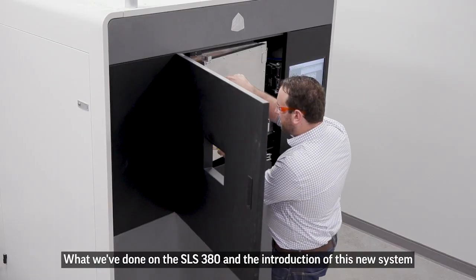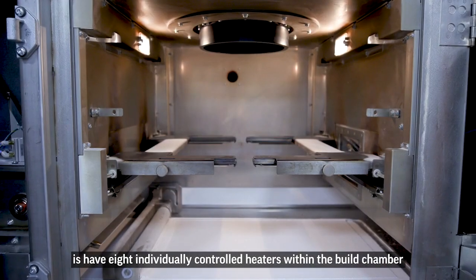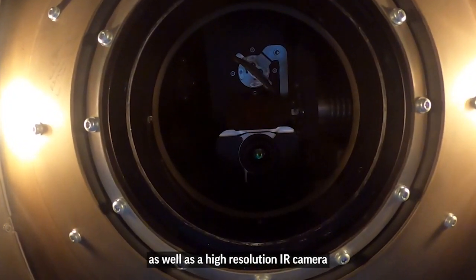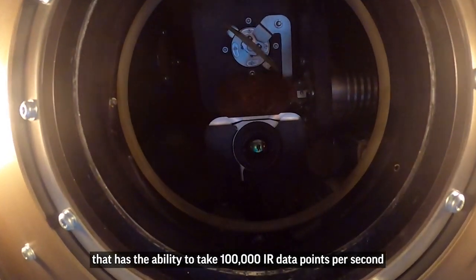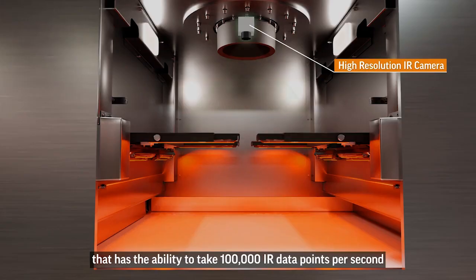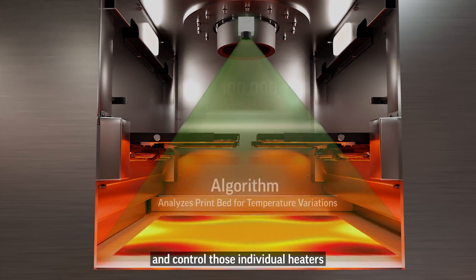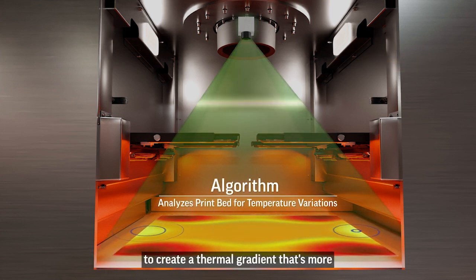What we've done on the SLS 380 is incorporate eight individually controlled heaters within the build chamber, as well as a high-resolution IR camera that has the ability to take 100,000 IR data points per second and control those individual heaters to create a thermal gradient that's more homogeneous throughout the build chamber.